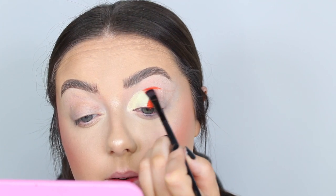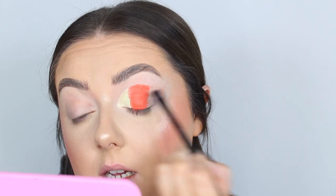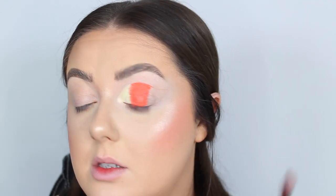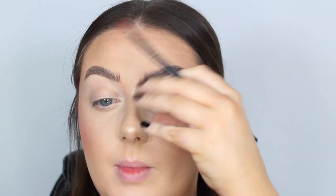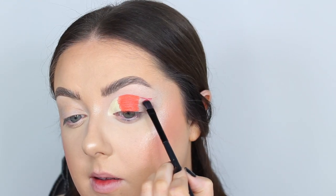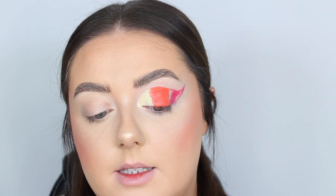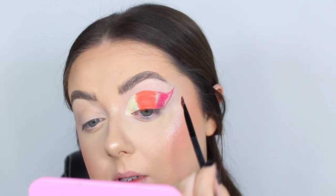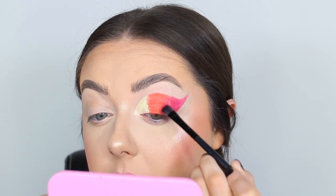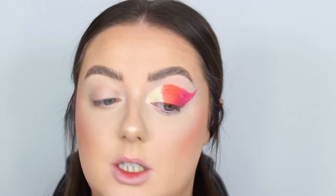I'm going in to blend the bases. Having that guideline there is such a big help — I can make sure each color is in line with each other. I've just realized every single one of these looks has been slightly more winged out! Blending between these colors now to create a nice ombré, which makes it easier when we go in with the eyeshadows.